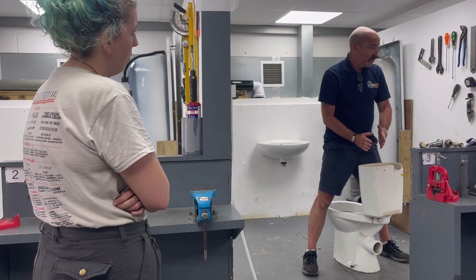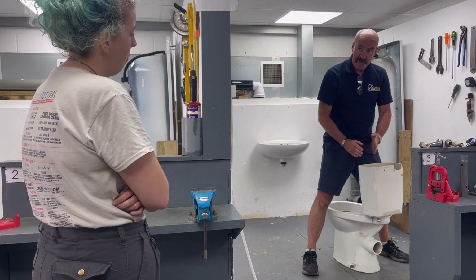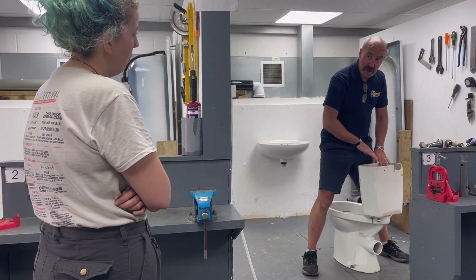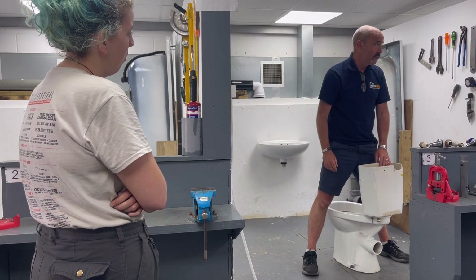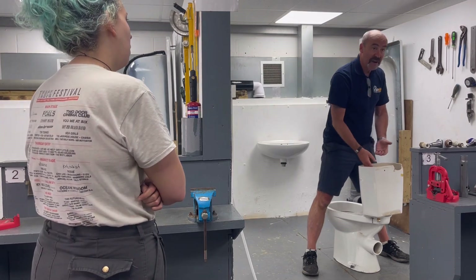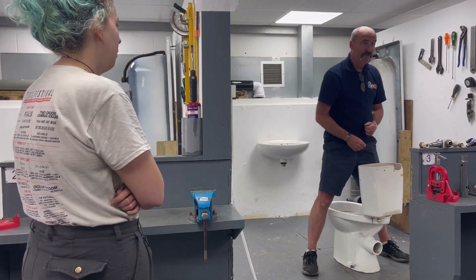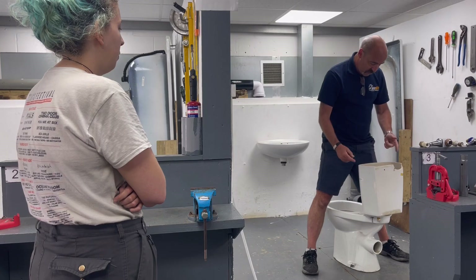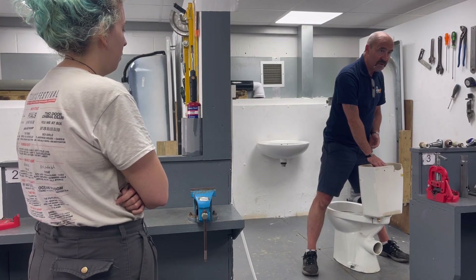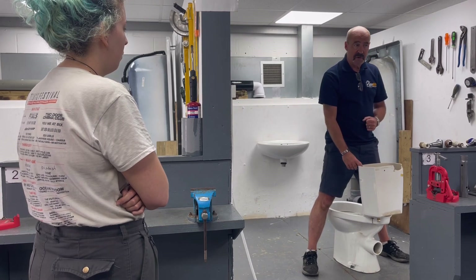Lift the lid off the WC and have a look at the float valve, because as you tighten that, it could twist and bring that float valve around and wedge against the side of the system. When you fill it with water, the float valve cannot move and it will just literally overflow. If you see water coming down the pan constantly, it's not sealed inside or the float valve hasn't shut the water off.